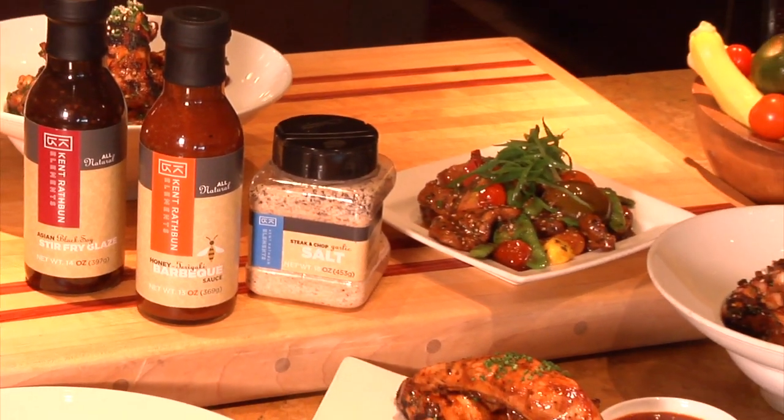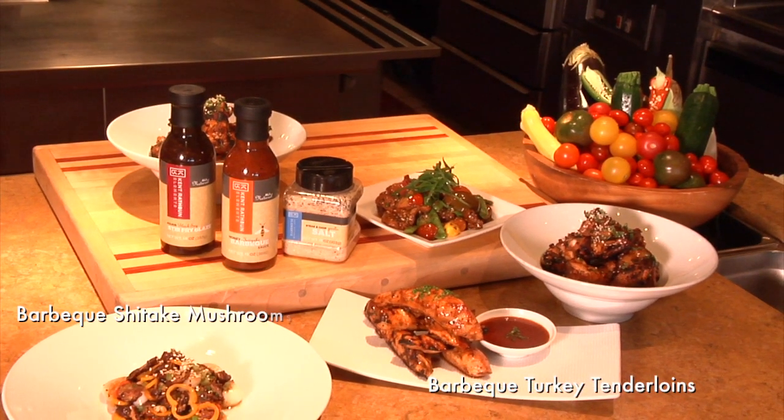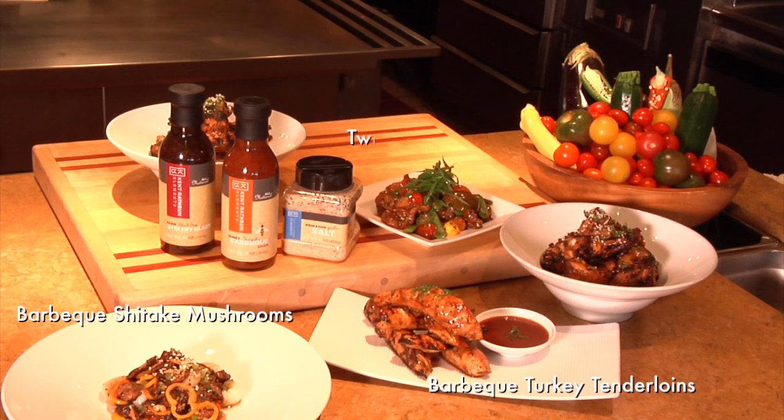Here are some other ideas: honey teriyaki barbecued turkey tenderloins, honey teriyaki barbecued shiitake mushrooms, and twice cooked pork and snow pea stir fry.